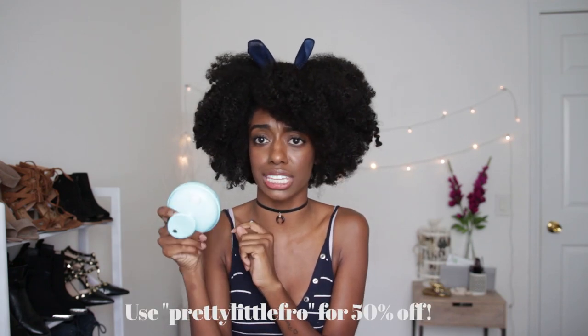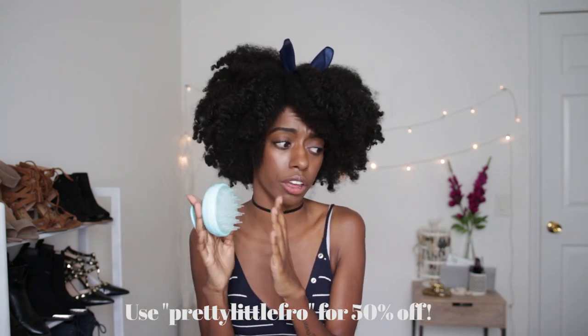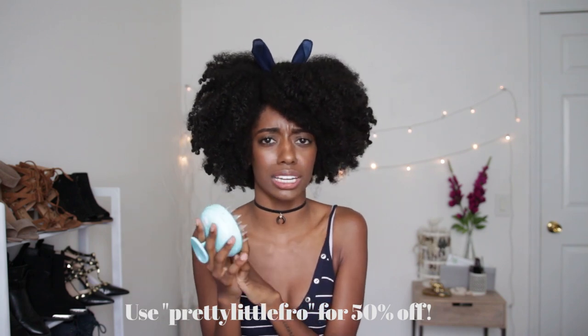On top of that, I actually just use this for scalp massage. Sometimes when I'm not shampooing my hair, I'll just use this as a scalp massage if my boyfriend's not around to give me one. I will leave a link down below in the description box so you can go check this out. If your shampoo is just not getting your scalp clean like you really need it to, then the Groove from Vanity Planet is an awesome thing to add into your hair care regimen.